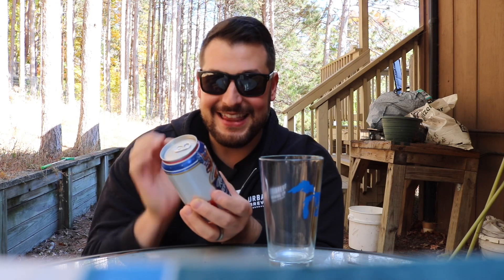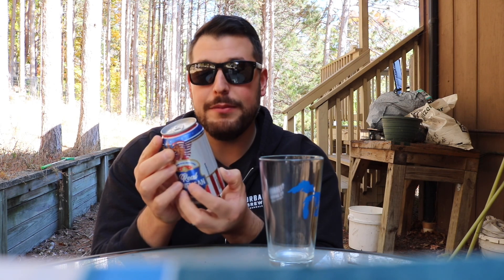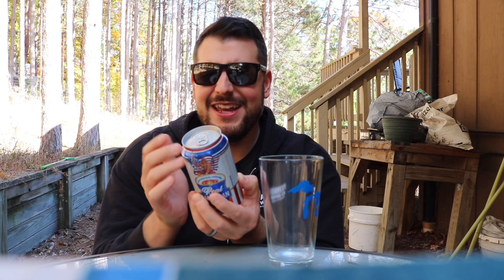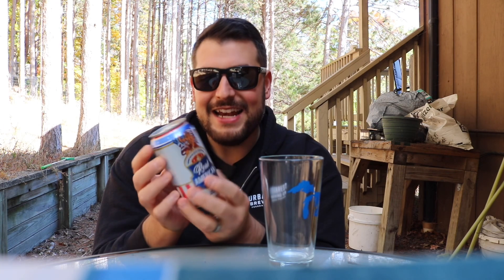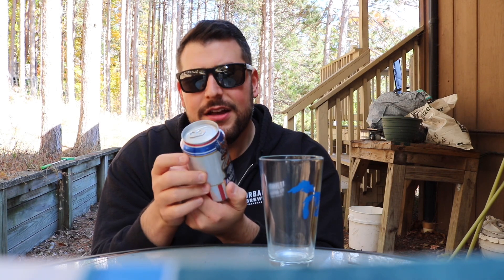Real American Beer, light beer brewed in the USA, 4.2% ABV. They put 110 calories and four grams of carbs on the label, so definitely a light beer. We'll see — can they crack into the market? I feel like that's gonna be tough. But again, we're evaluating what's inside this can, not what's on the outside.